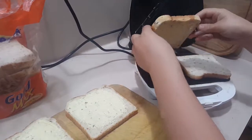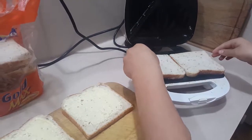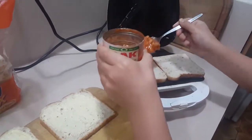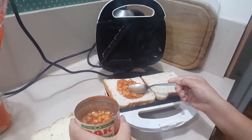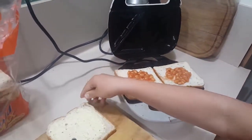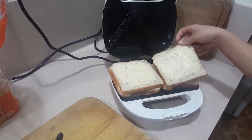The bread goes margarine-down on the hot plates, and then we carefully scoop out our delicious, scrumptious, delectable Oak brand baked beans. Woo-wee! And just like Beyoncé, we're going to put a ring on it with another piece of bread — the mighty, fine, multigrain. Ooh! I like it!